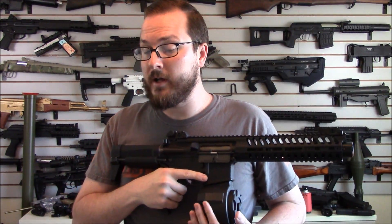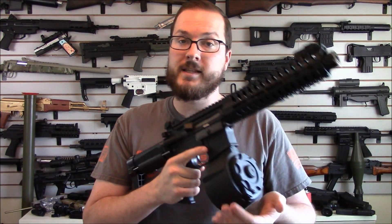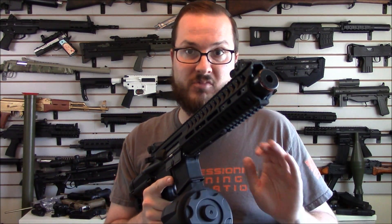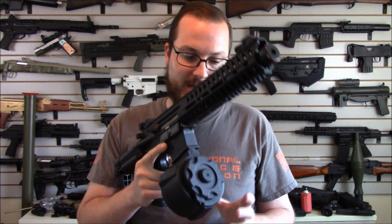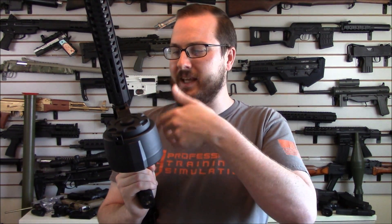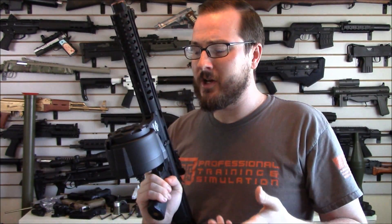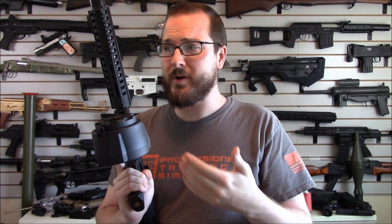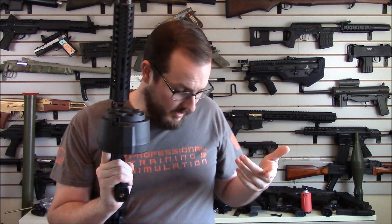How most drum mags work is there is an electric motor inside that winds up basically like a giant high cap, but with a ton of capacity — just thousands of BBs. The problem is none of those systems work particularly well. There are ones with a little microphone inside that hears when the gun is firing, and some that have a mechanical pressure switch. But it's all too complicated.